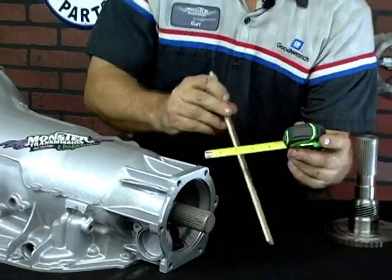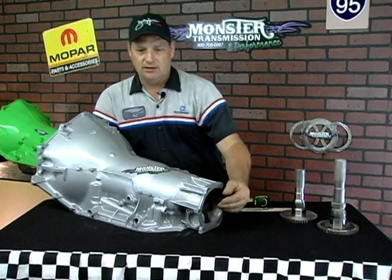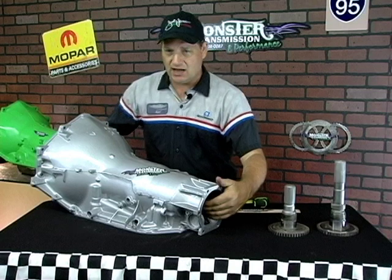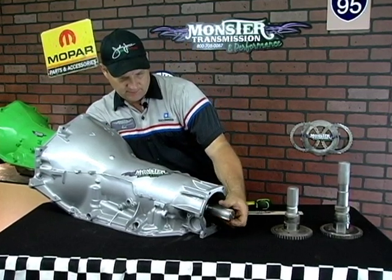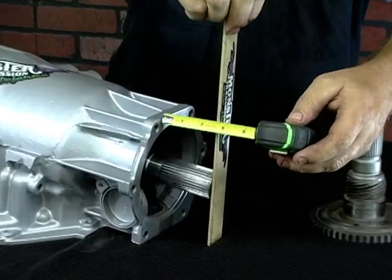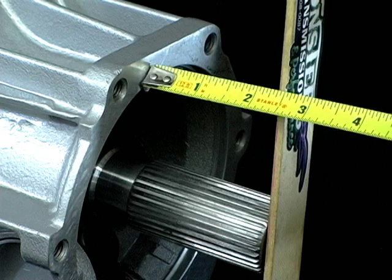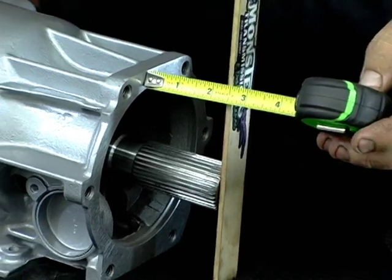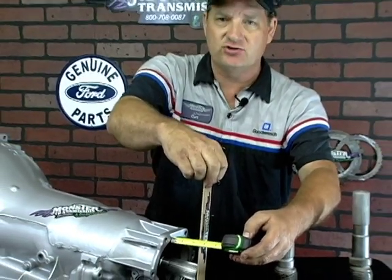We're going to go over the measurement of the next shaft available in a Turbo 400. This shaft is about an inch longer, measured the exact same way — flat surface from the outside edge of the case to the end of the shaft — and that measurement is about two and a half inches. So this is roughly an inch longer than the short shaft. This is actually the most common 4x4 output shaft in the Turbo 400.